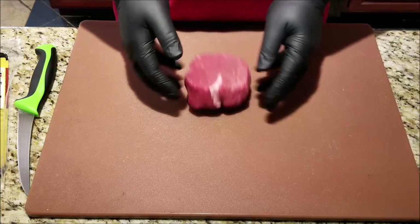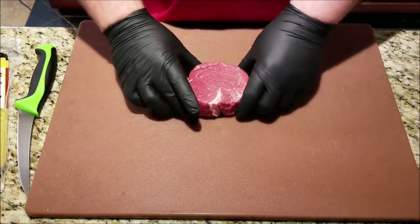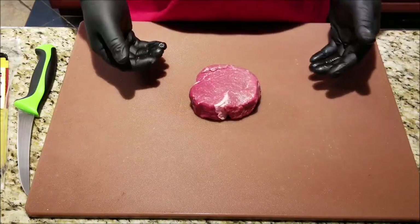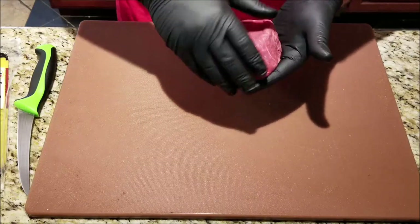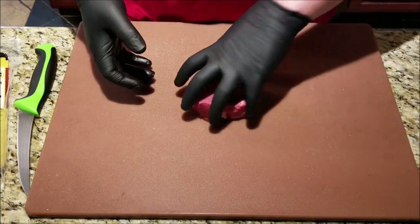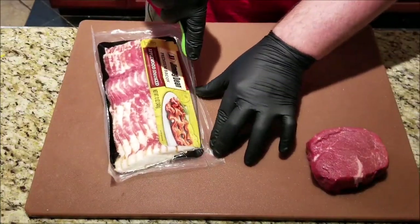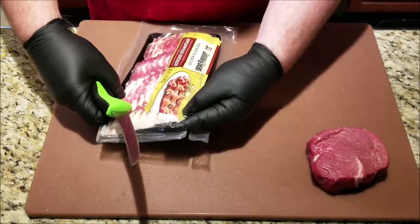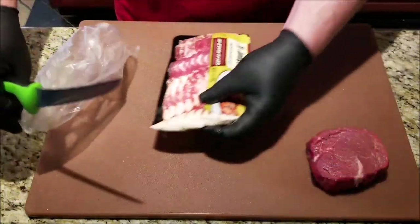So here's our filet. The reason why this stuff is so expensive in restaurants is because this stuff is expensive — about twenty dollars a pound. This is for a special occasion so you want to treat it right. I have trimmed any fat that I saw, but this is a good piece of meat right here. First thing we're gonna do is get our bacon ready. I got this applewood smoked bacon — it's gonna be a nice complement.